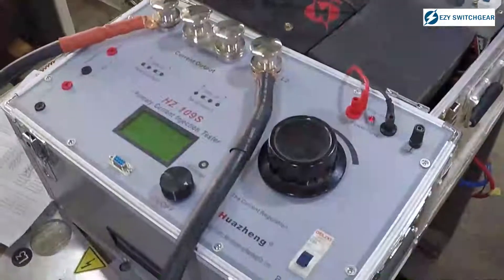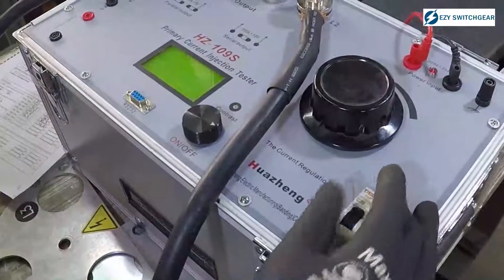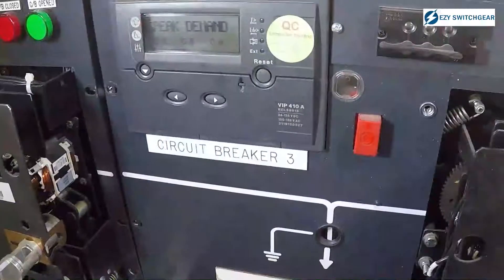The third test, which is quite important, is the primary injection test. It tests the whole circuit from your CTs all the way to your protection device, your tripping, and your mechanism. The primary injection test and the speed test are done in conjunction. The primary injection test ensures that when something happens on the network, your switchgear will trip.